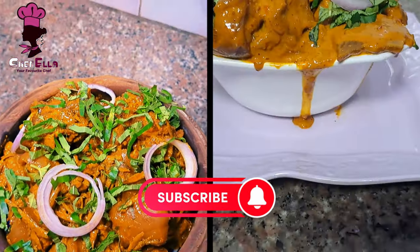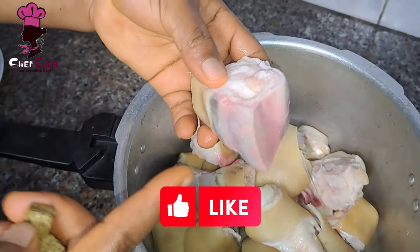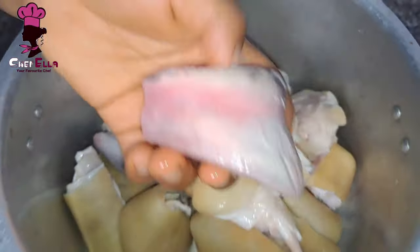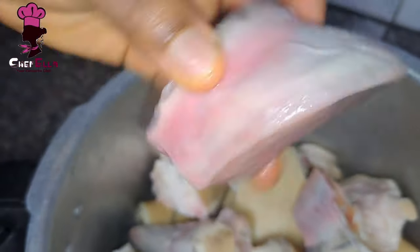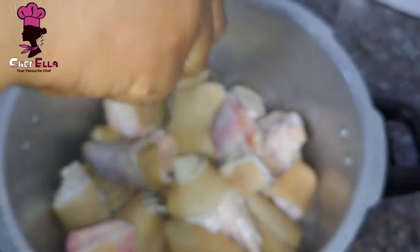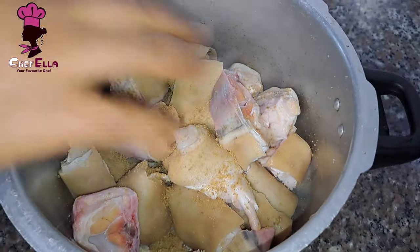The first thing is to clean your cow leg properly. This part I'm holding now we call the boots — it's the part that the cow used to step on the ground. Clean it properly; you can use a knife to scrape or an iron sponge.